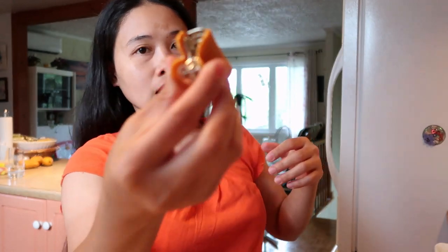Itay ko muna yung buhok ko kasi sobrang kalkag yung buhok ko guys, kaka-ligo ko lang. Kasi itong buhok ko, sobrang kapal ng buhok ko.